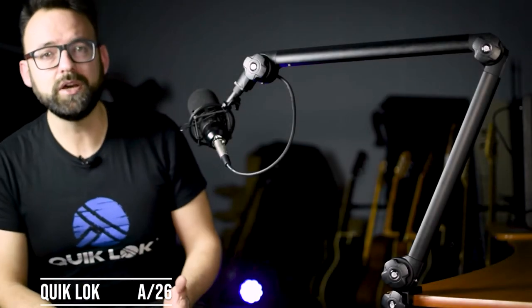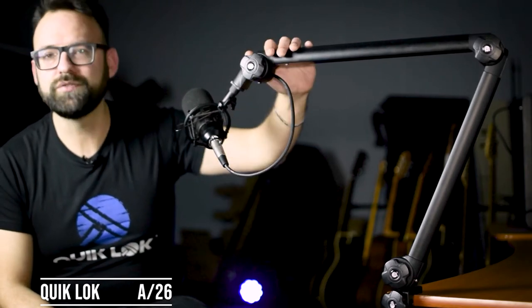Hi, I'm Giovanni, product specialist for QuickLock, and today I want to show you our new microphone boom arm.